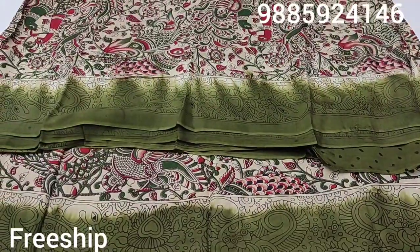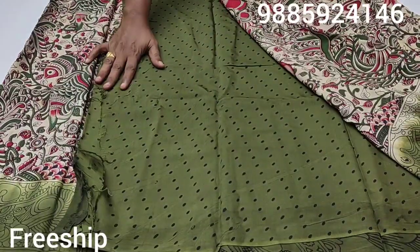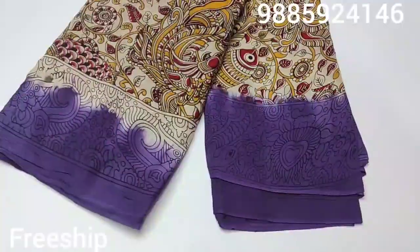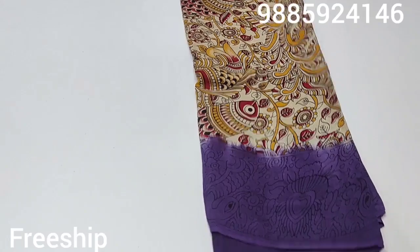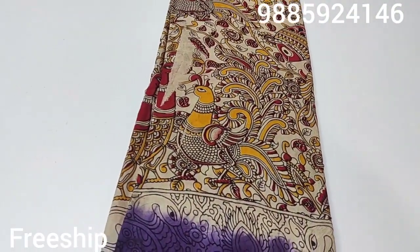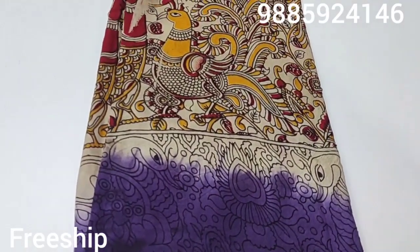And this one in big green color. Check the pallu and blouse — here is the blouse, friends. The pallu also has kalamkari style. One more beautiful combination — like lavender combination, it is chala super. This sari has a nice border and a beautiful big design on the top.